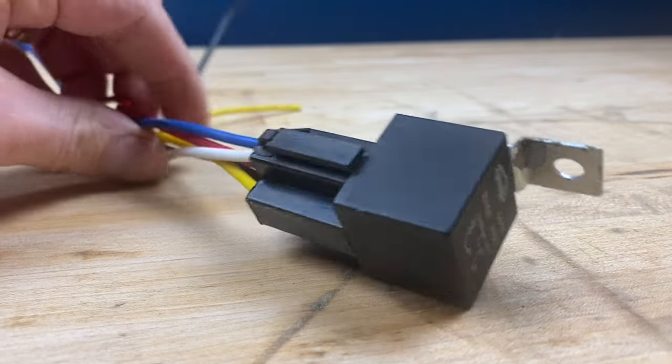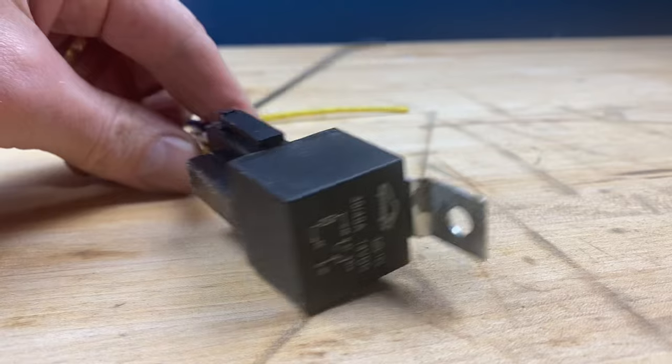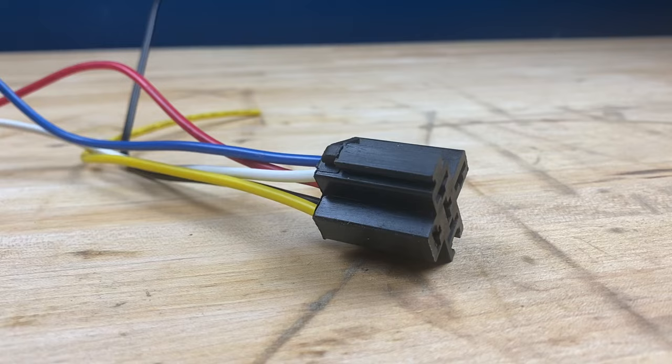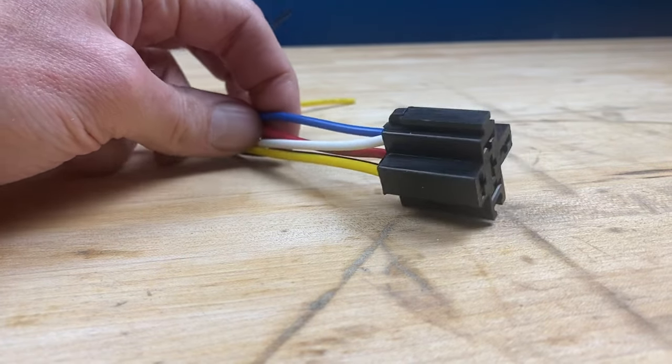In today's video I'm going to teach you how to remove wires from a 5-pin relay connector just like this one. So let's get started. The first thing you want to do is obviously pull the relay off. Now I'm going to show you how to remove the pins from this connector.